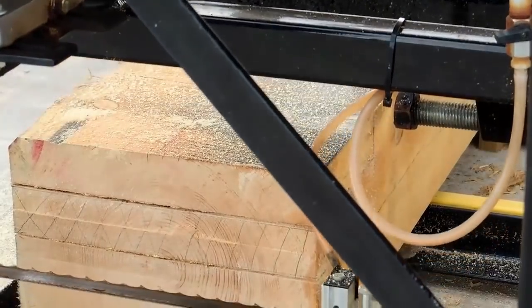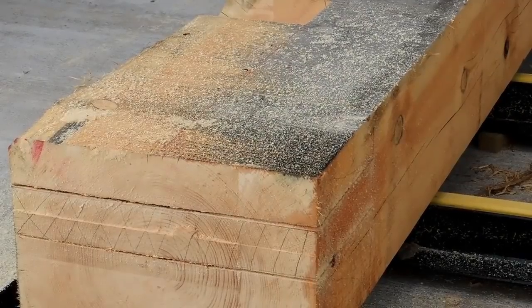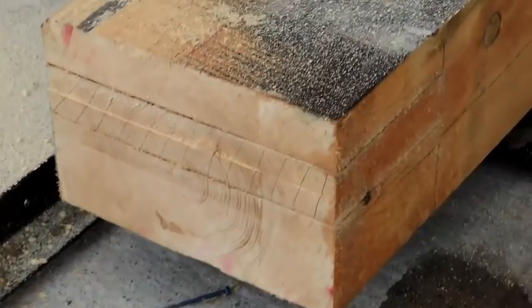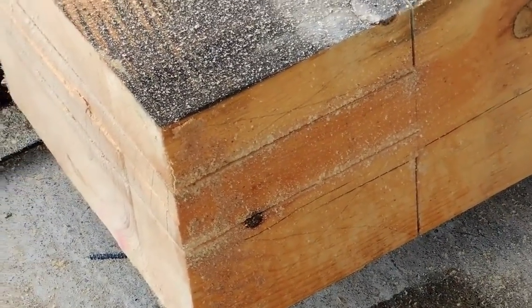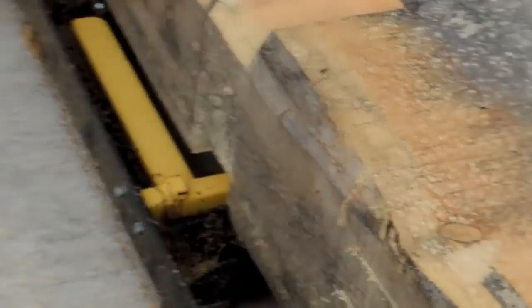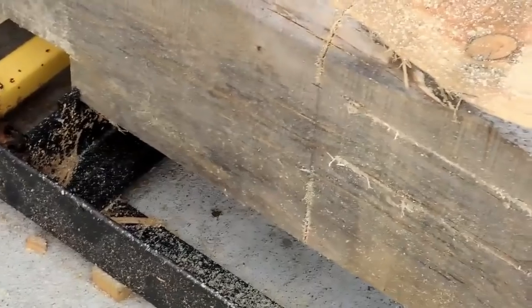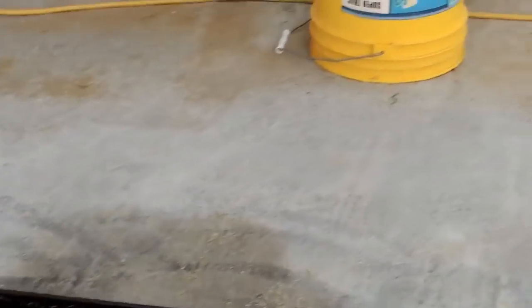That's the easy way. You can see what we have there — I cut just about to the line on that side. When you come around to this side, it's going to be shy because we have a housing here. We'll explain that when we put this together and when I cut the wall post.